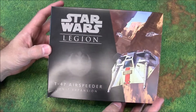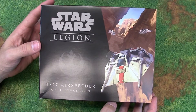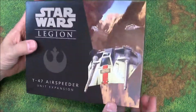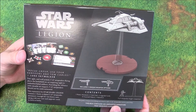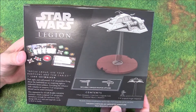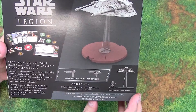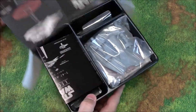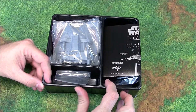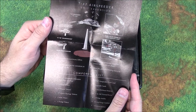This box retails for $30 US, so it's a little bit less than the AT-ST — obviously it's smaller. You get one air speeder, a unit card, five upgrade cards, tokens, and the rule sheet. I like that the back gives you a scale comparison between a figure and the ship itself, which is cool. Let's pop this open and take a look — we've got the tray just like the AT-ST, and the guidebook, so it's got some pieces to it.